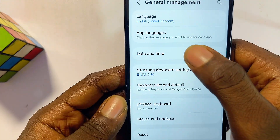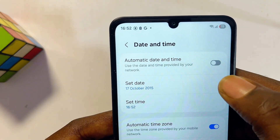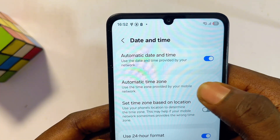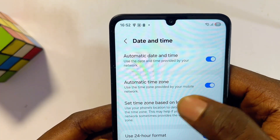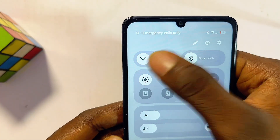Select that and then click on the Date and Time settings. If the automatic date and time toggle button is turned off on your Samsung device, make sure you turn it on. This will set the date and time on your phone to be the same as your internet router or Wi-Fi.